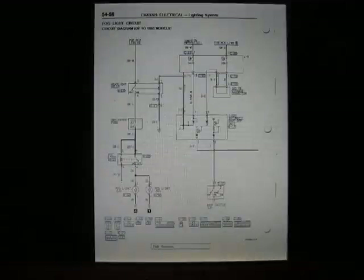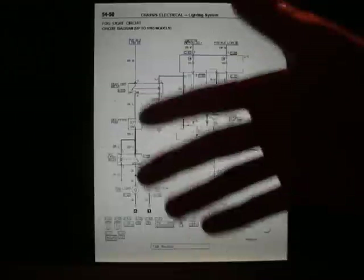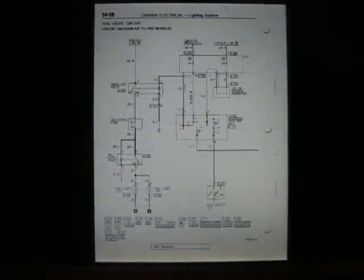Now we can go ahead and get outside, and I'll walk you through this same circuit diagram — except we'll be showing you how to test these things in the real world and figure out what's holding up our fog lights from getting power.